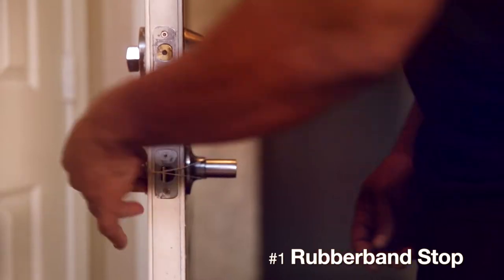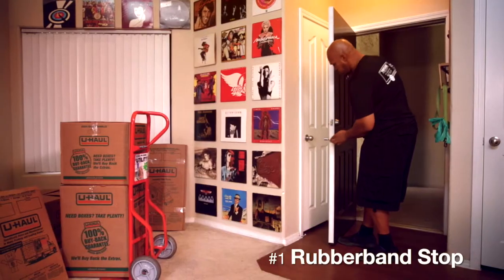Place a rubber band around each door handle to hold the latch in. This allows the door to shut without locking you out.